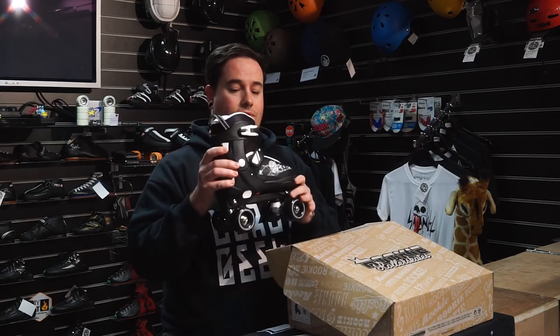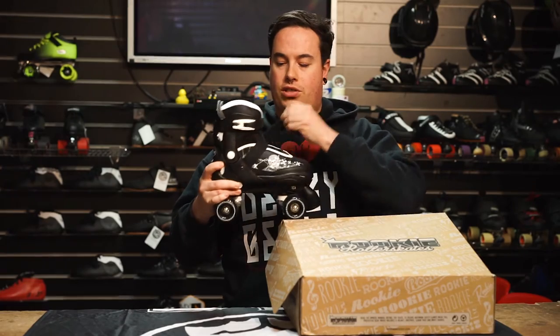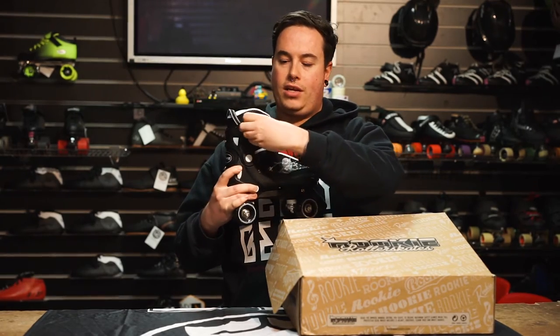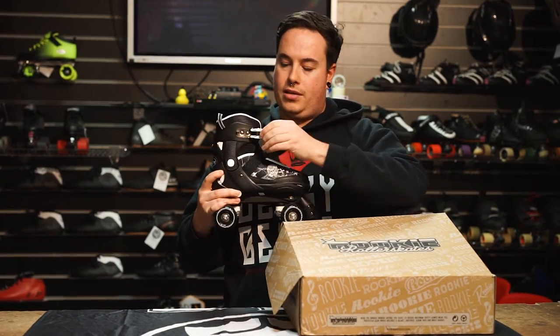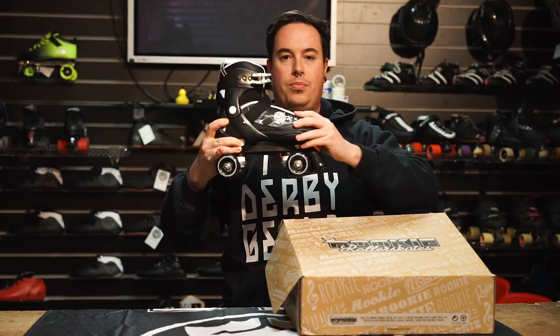Gift number two is the Rookie Pulsar adjustable roller skate in black and white. What I like about an adjustable skate is that it doesn't limit you if the kids start growing up — you're able to adjust the size and keep them rolling. You've got this white little button on the back, and a really nice soft liner on the inside. Push the button in and you can extend or shorten the length of the boot.